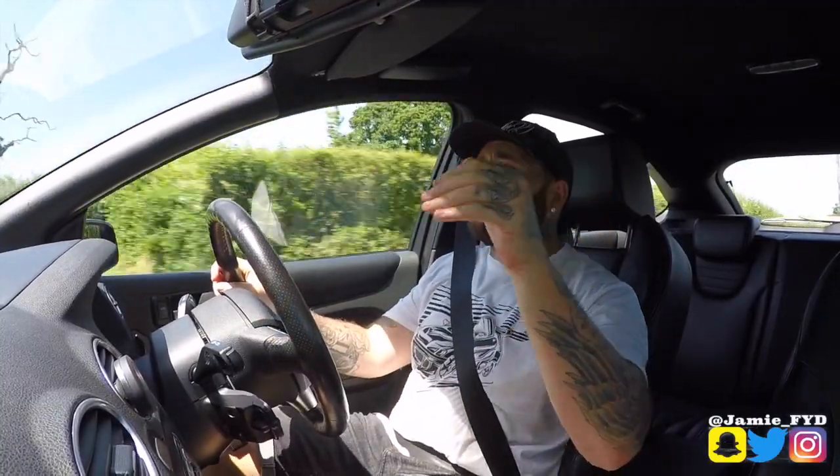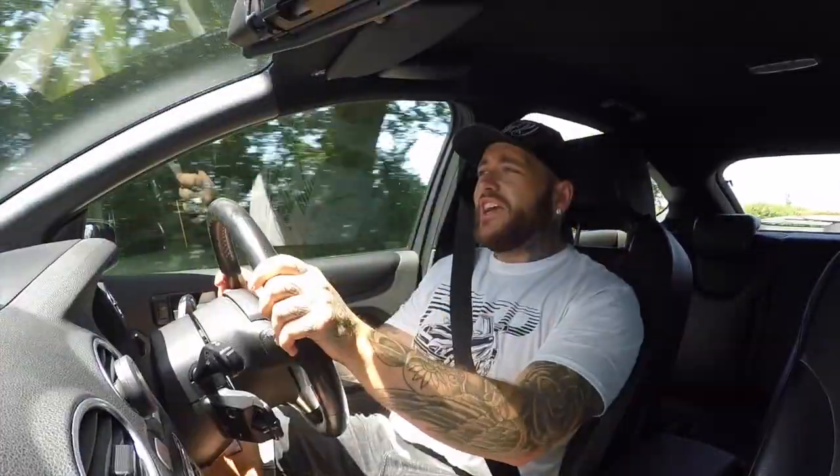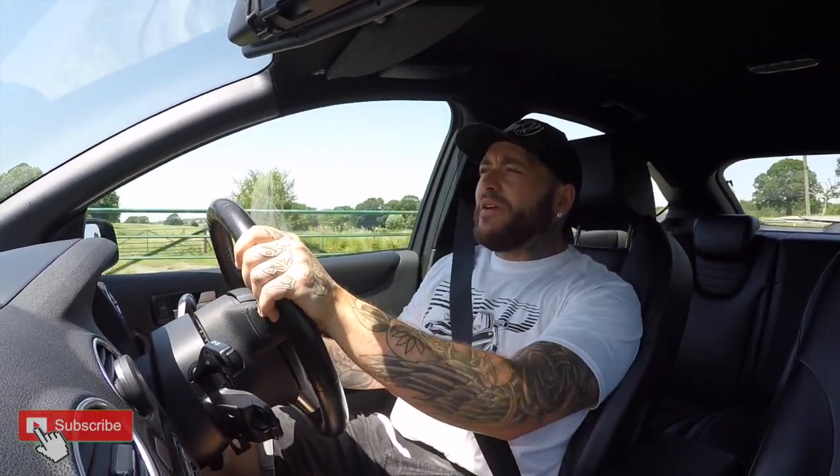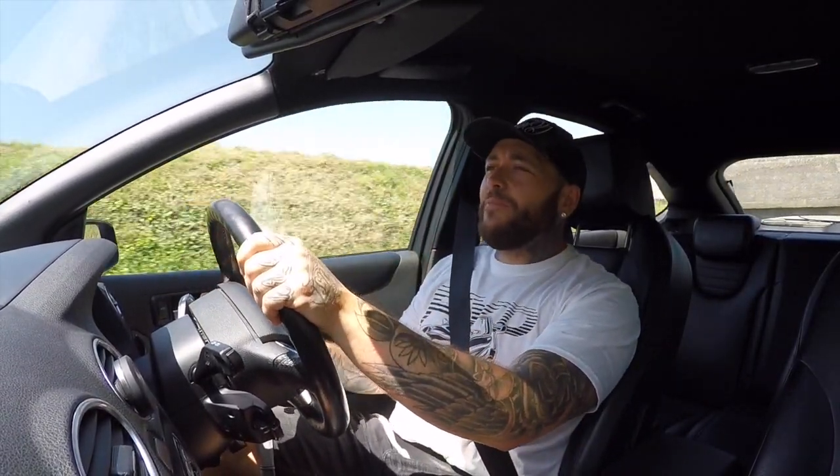Thank you so much for watching. If there's any more you want to see about this car, please head over to Sam's channel — I've linked it in the description below. Please go and check it out. Absolutely awesome guy for bringing his car down today. If you did like this video, please give it a thumbs up, subscribe if you haven't, and check out fydapparel.com to cop yourself some FYD merch to support the channel. I'm going to go and drive this four-wheel drive monster, and I'll see you all on the next video.